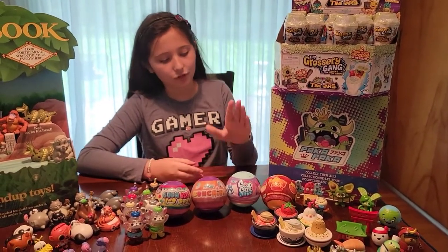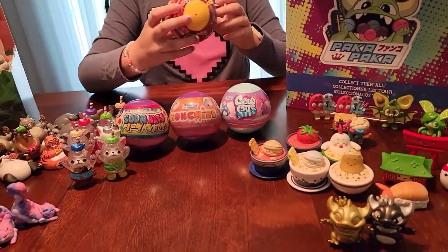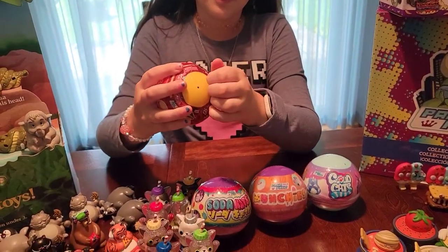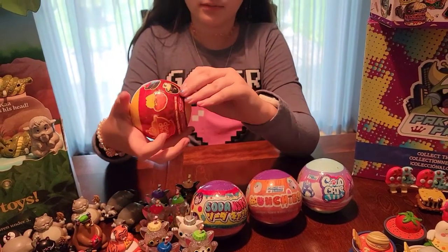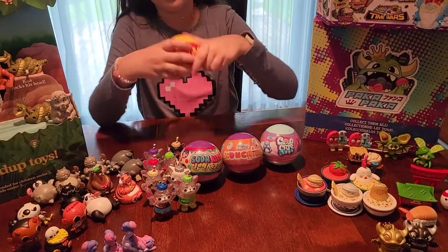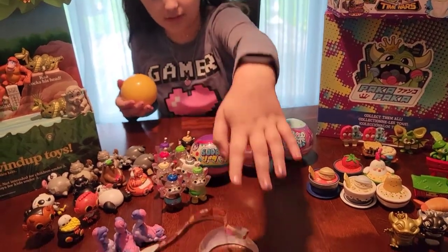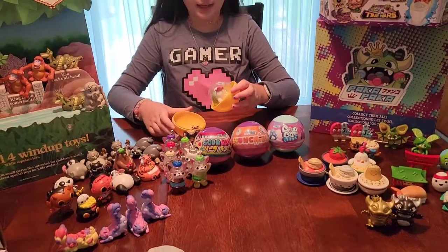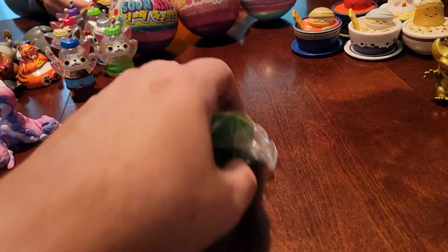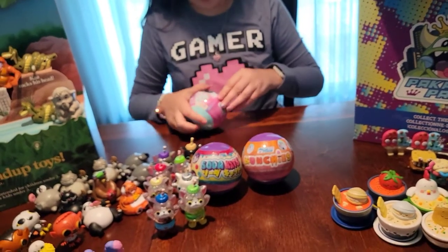Today we have Soup Troop, Cloud Cats, Munchies, and Soda Cats to open. Here's how you get into a Paka Paka ball - find the little zipper where it says arrow, pop it right up. Sometimes you get a twist, sometimes a clean one. It's tough plastic. Pop it open - it's another chicken noodle, but we still have another one to go.